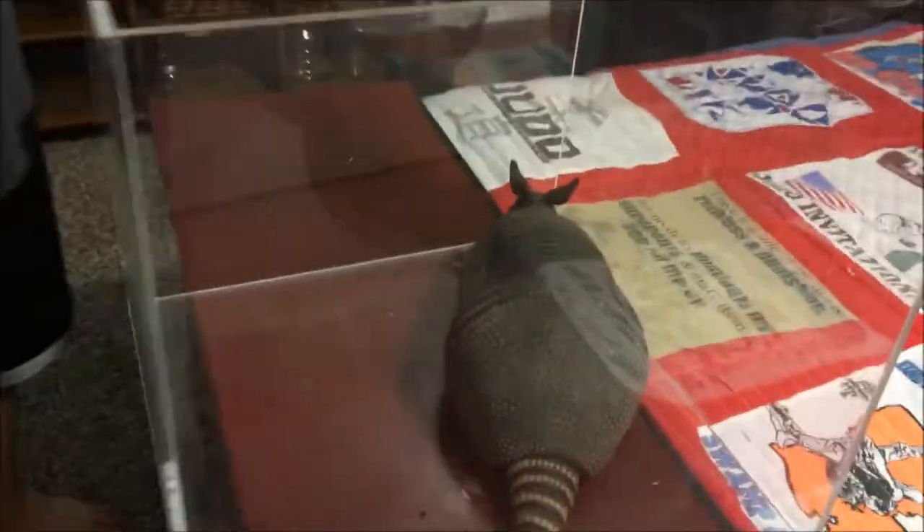What's up, YouTube? Today we have something very exciting — we have the nine-banded armadillo. Check this out right here. This is an armadillo, and there are two common types of armadillo.